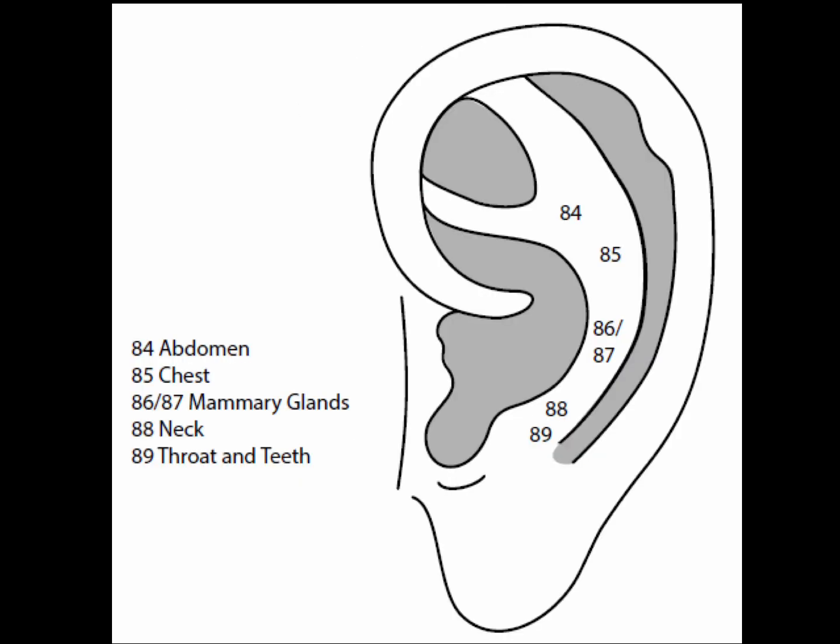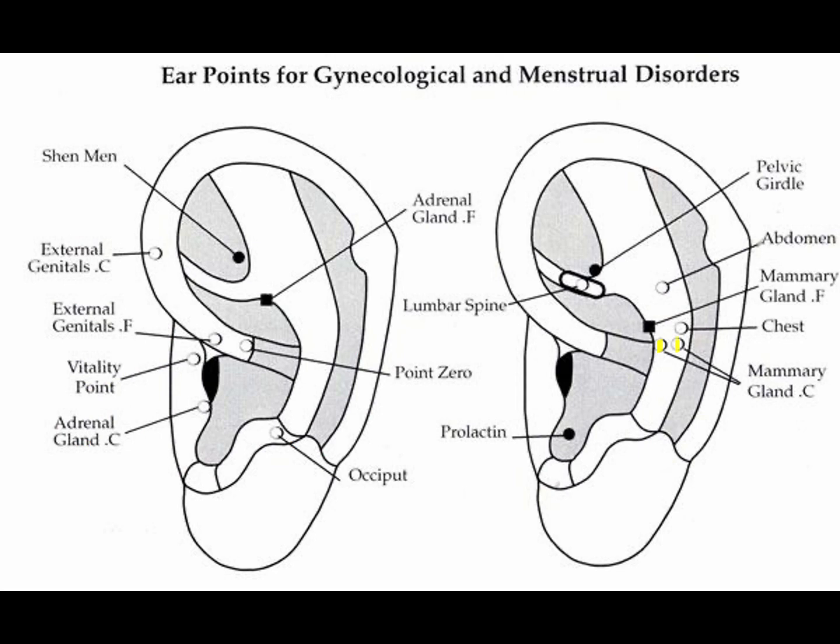Points 86 and 87 are the mammary points, located below the chest area, parallel to the center of the spleen point — two mammary points positioned side by side. The mammary points are good for fibrocystic breast disease, breast distension, and tenderness.